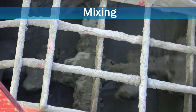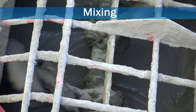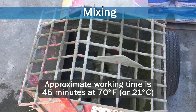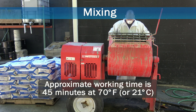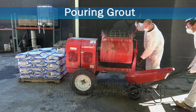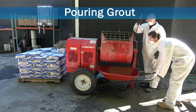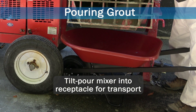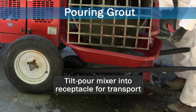Warm environmental conditions will decrease working time of mixed material and vice versa. Working time is approximately 45 minutes at 70 degrees Fahrenheit, or 21 degrees Celsius. Follow printed instructions on the product packaging. Once material is thoroughly mixed, tilt pour the mixer into a wheelbarrow or other receptacle for transporting to the pour location.